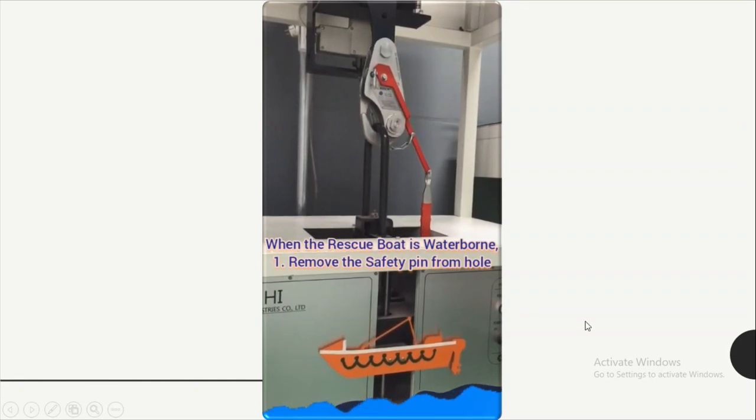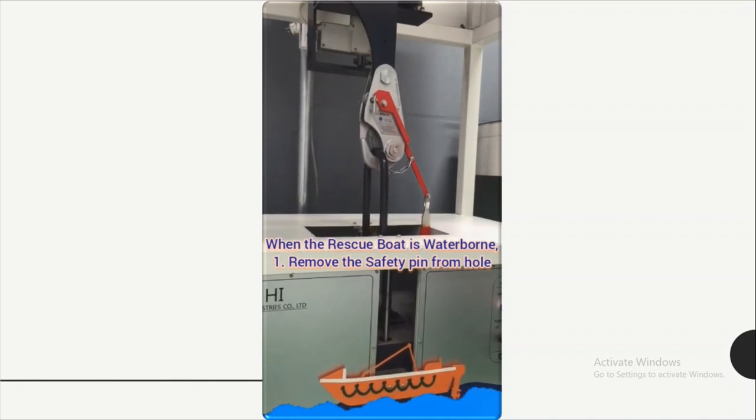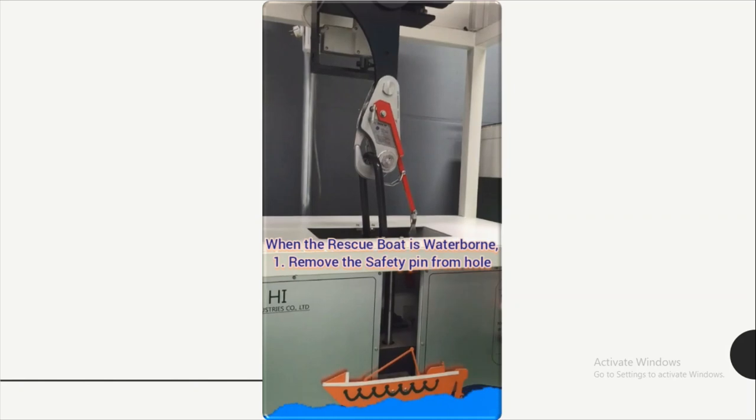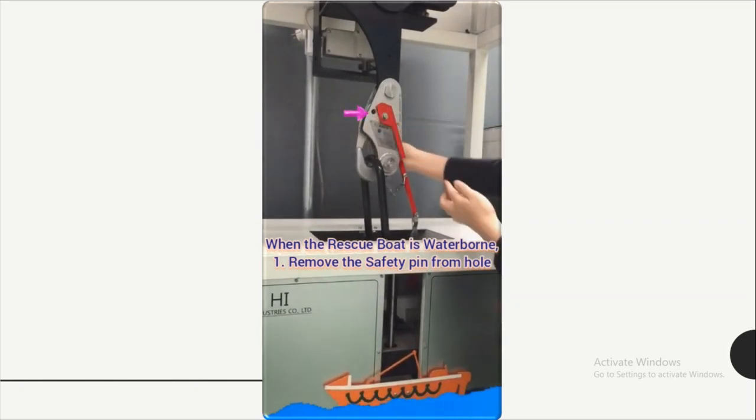When the rescue boat is going to be waterborne — you can see here, now the rescue boat is waterborne — we are going to remove the safety pin from the hole. You can see the safety pin is now removed.